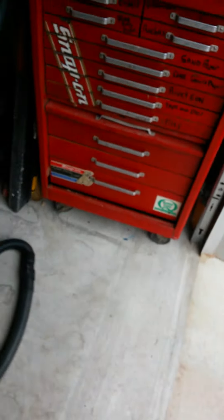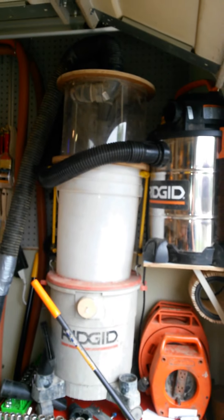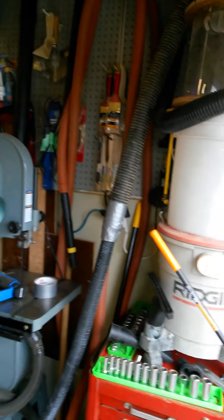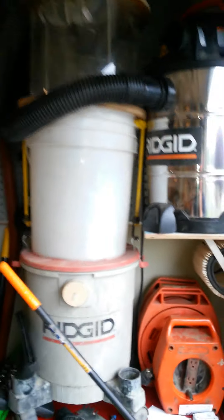Hey guys, sorry about that — I ran out of space. But anyways, there's my cyclone that I made. I went with the smaller hose, but I had to go to the bigger hose because things just got plugged in it too much. Other than that, it works good.